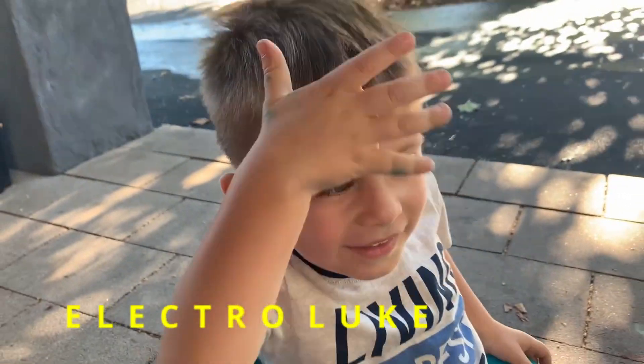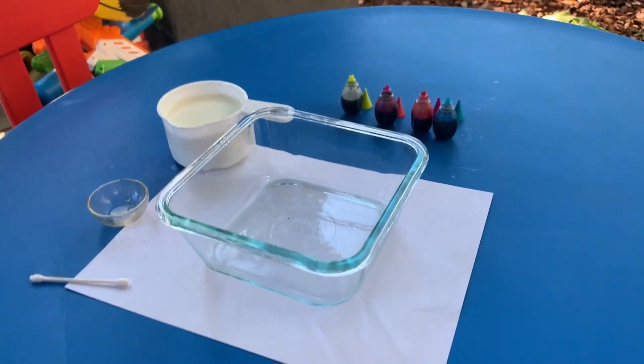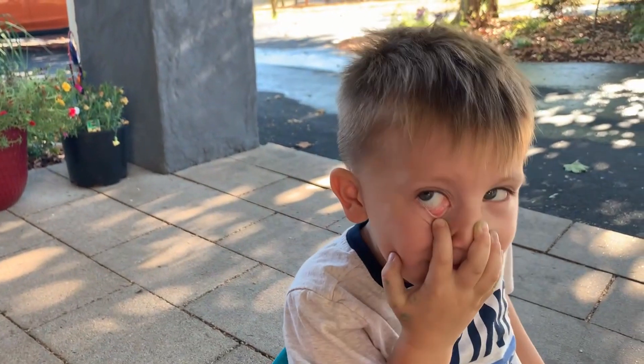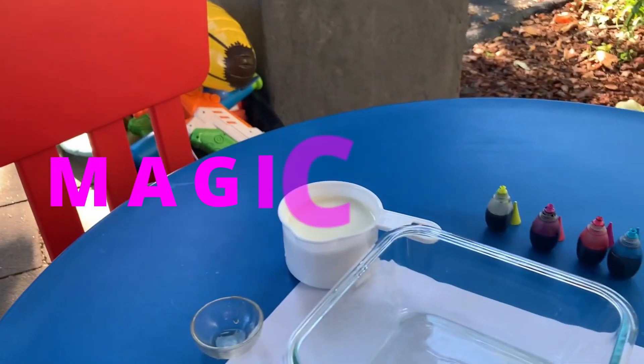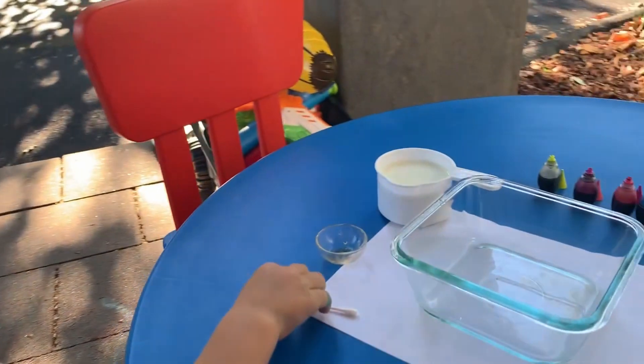Electro Luke is ready today for Science Tuesday and we got a lineup of experiments for you guys, right Luke? Yeah, what's the first one we're gonna do? We're gonna mix milk with some colors. You want to get started? Let's do that.